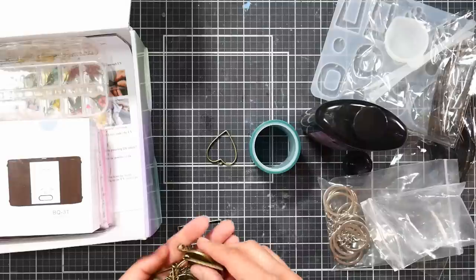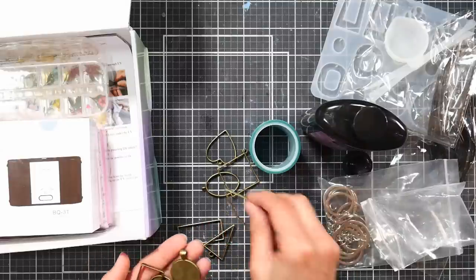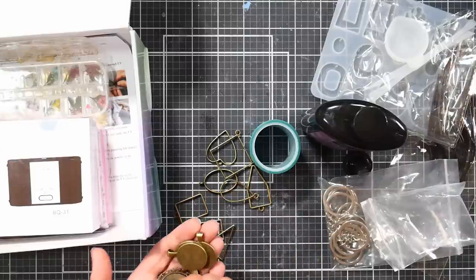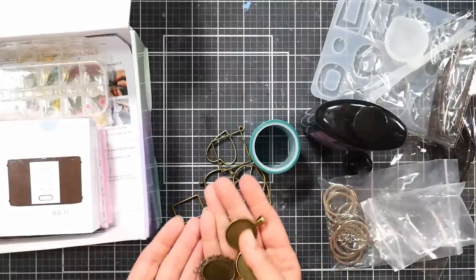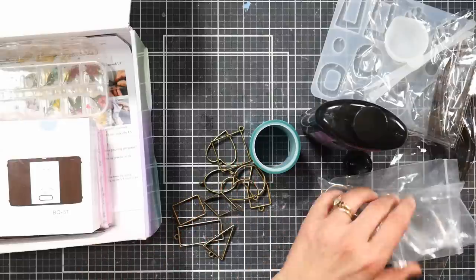There are a lot of shapes, so you have many chances to try things out, experiment, and make a lot of jewelry for that $40 investment. This would also be really fun for a crafty get-together, a craft night, or a party.